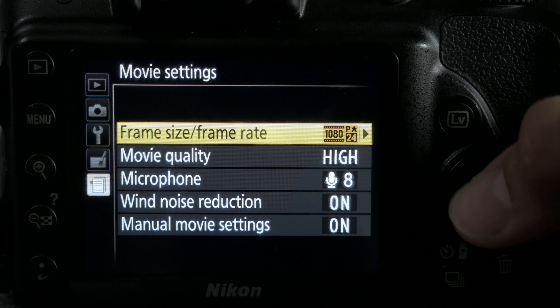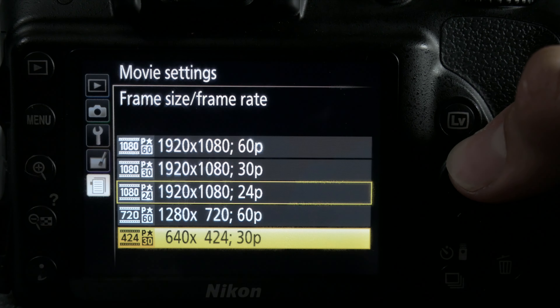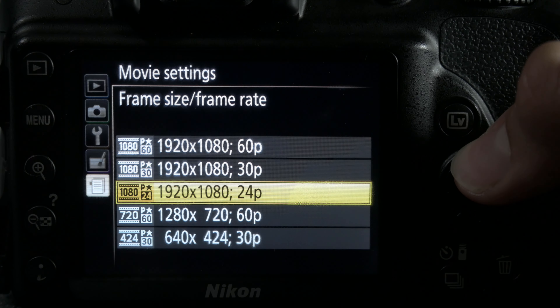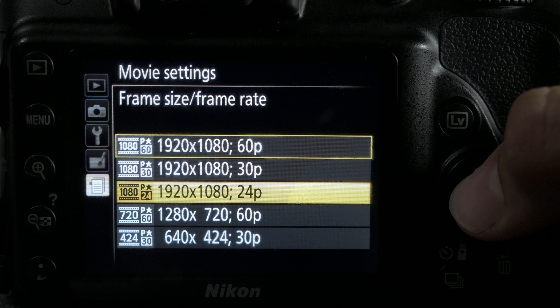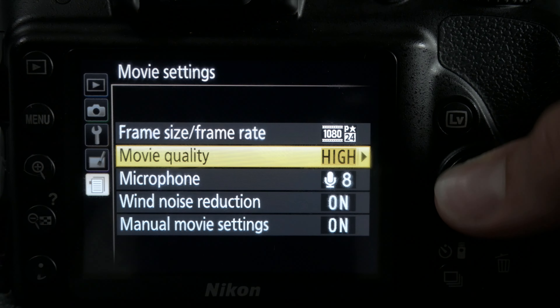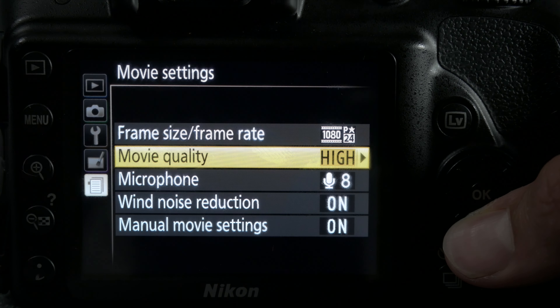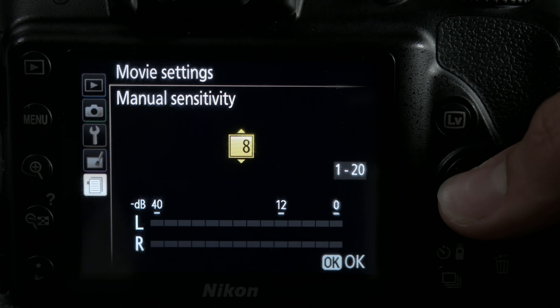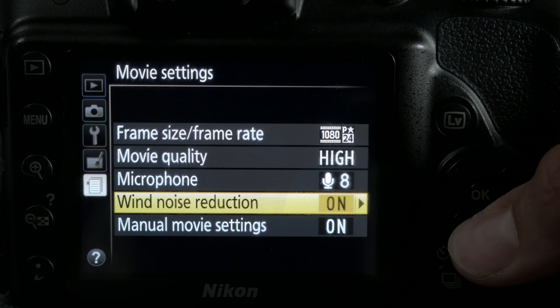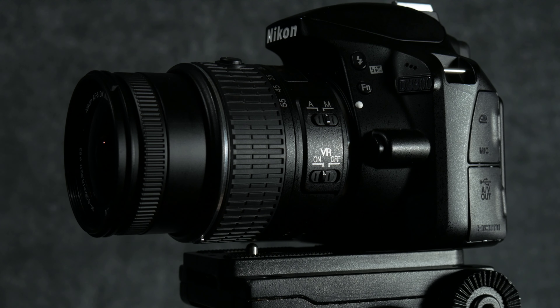In the movie settings you can choose video quality under frame size/frame rate. There's full HD 1920x1080 in 60fps, 30fps and 24fps. There's also 1280x720 HD at 60fps and 424 SD. Below that is movie quality, which is basically the bit rate — you have high and standard. Then you have microphone settings; I always keep mine in manual and set it to something around 8. If you're wondering what in-camera audio sounds like, here you go.